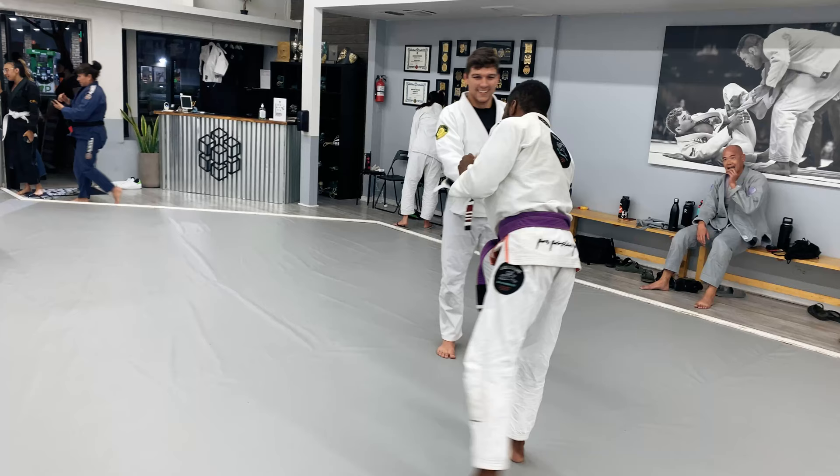Yo, what is going on ladies and gentlemen? Welcome back to the channel. I'm Arsenio BJJ and we are bringing you another BJJ breakdown video, this time featuring third degree black belt Lucas Rocha, owner of Logic BJJ and my professor.